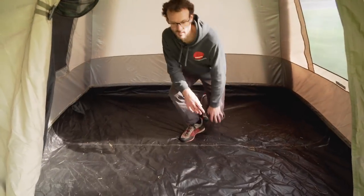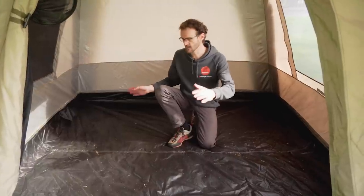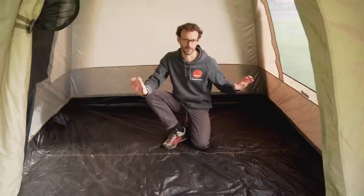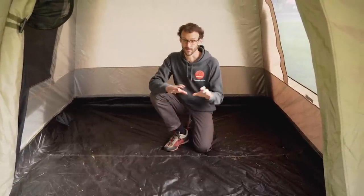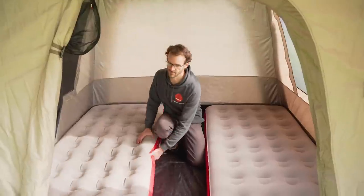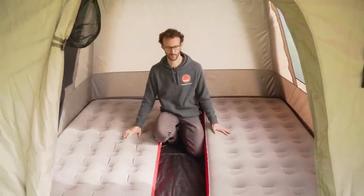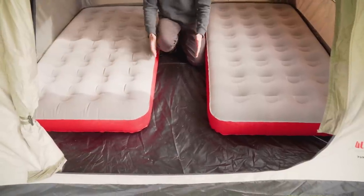With regards to the space inside the tent, the specs say it's 240 centimetres by 240 centimetres — I measured it as just a couple of centimetres less than that, but the specs are pretty accurate. I've got three air beds here: a couple of singles and a double. The single air beds measure about 190 centimetres in length and about a metre in width, so they fit pretty comfortably with space at the end for shoes and bags, and access down the middle.